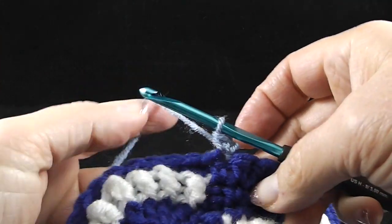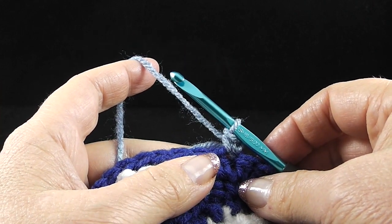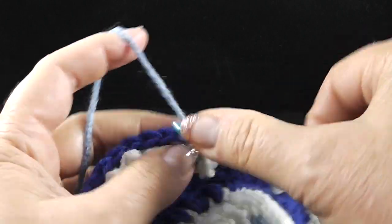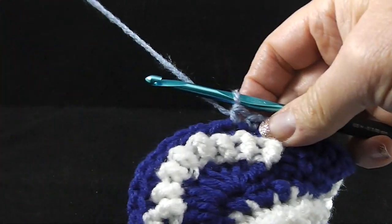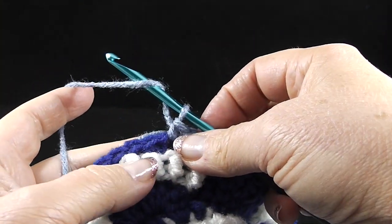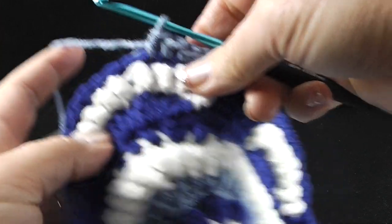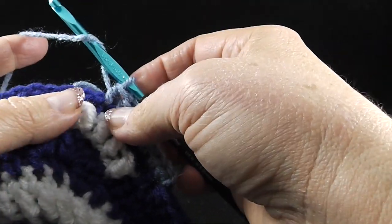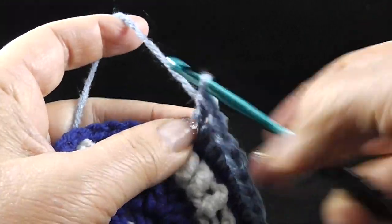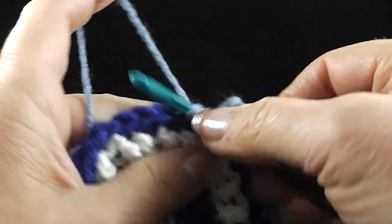The instructions say single crochet in the next four stitches — one, two, three, four — so there should be a total of five single crochets. After we do that, we're going to half double crochet in the next two stitches, and now we're going to do two double crochets in the next stitch — we're actually going to be forming the corner here — two double crochets, chain two, and then two double crochets in the next stitch. So now we officially have a corner.